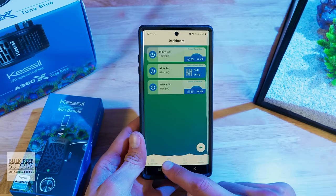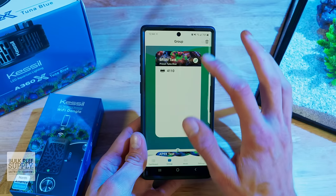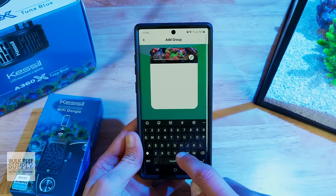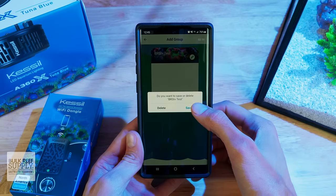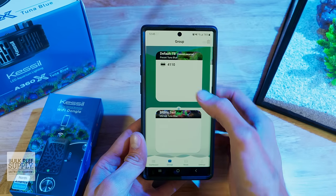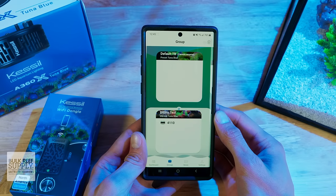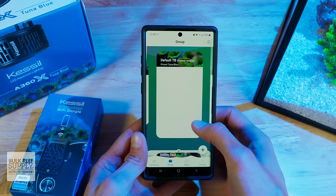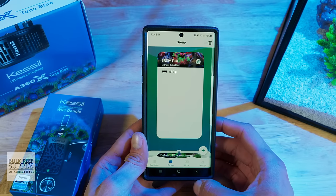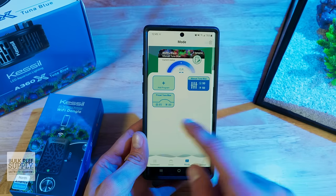At the bottom of the screen, tap on Group and you'll see your A360X under the default group. You can leave it there, or you can create a new group for your aquarium by tapping the plus button at the bottom. Type in the name, then press the back arrow at the top left and you'll get a prompt to save the new group. Swipe over to the default group, then drag up the list of available groups from the bottom of the screen and you'll see your custom group. Tap and hold the A360X icon and you can drag it from the default group down to your custom group. Then find your custom group by swiping over to it and tap Mode at the bottom of the screen.